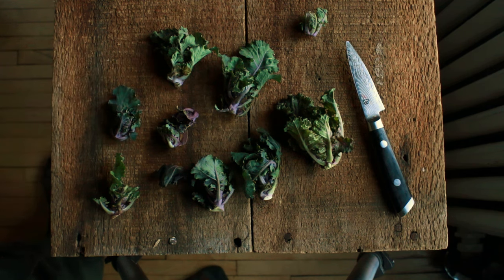So there you go. If you've got a friend with a garden or you know someone on the farm that grows kale, go out there sometime during the growing season and get yourself a kale sprout.